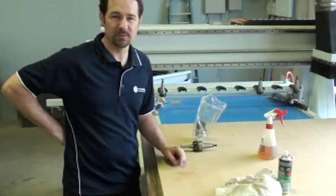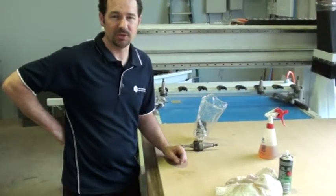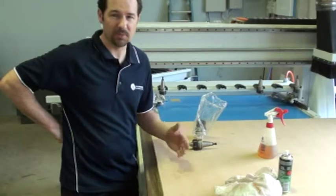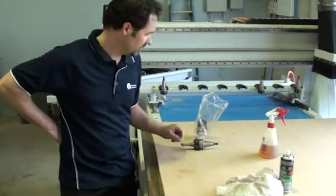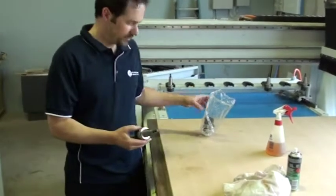Today we're working with the Masterwood CNC machine, which uses two types of tooling depending on the model you have. You could use ISO tooling or HSK, so you'll probably recognise both of these.